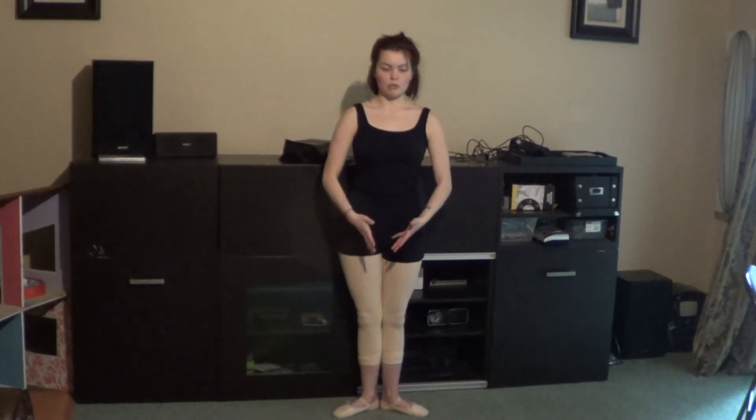We're going to start in first position, arms bra bas, nice and tall, hips are turned under. Nice and tall, chin up — make sure you're not facing down.